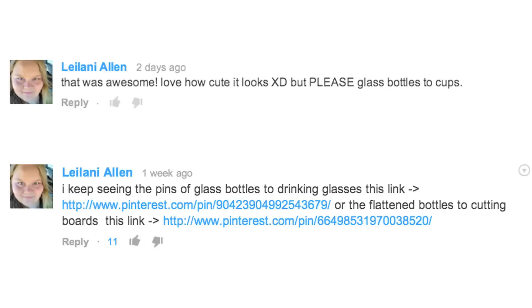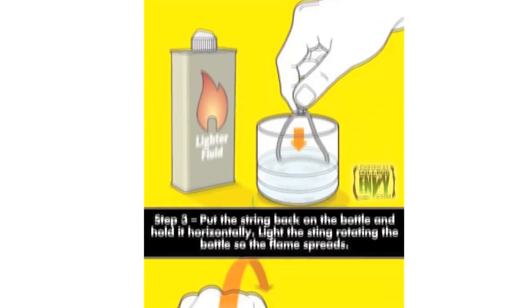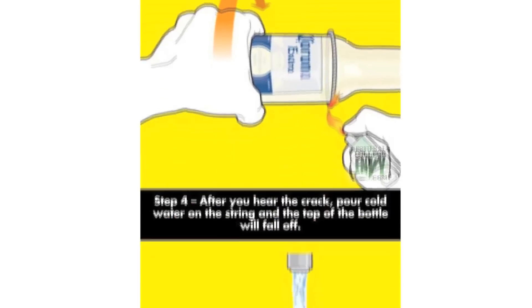What's up? I'm Rob. You're watching Man vs Pin, the show where you pin them and I win them. Sometimes. This week's suggestion comes in from Leelani Allen, who's been all over the comments the past couple weeks with this pin, where you make drinking glasses using your old beer bottles. A pretty cool pin — it got liked up a bunch, so I'm gonna give it a go. Alcohol? Fire? DIY? What can possibly go wrong?